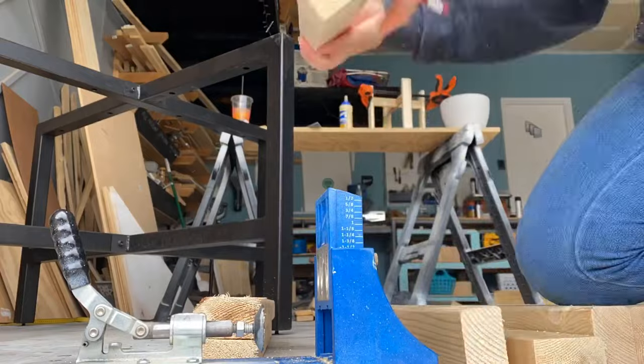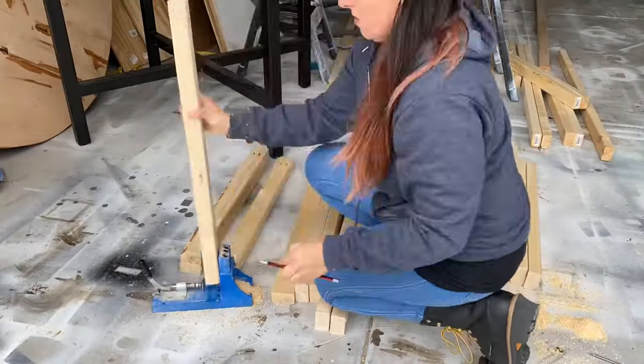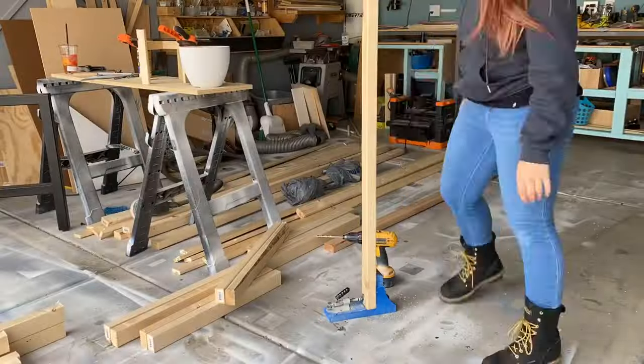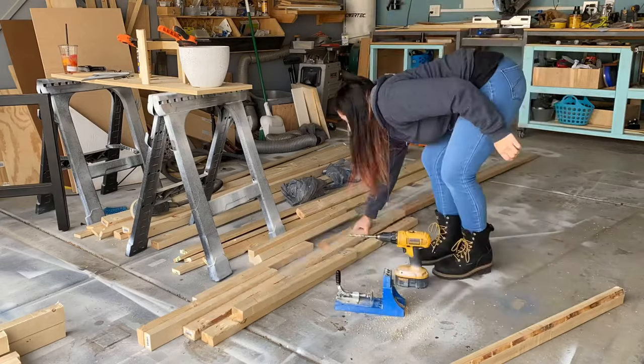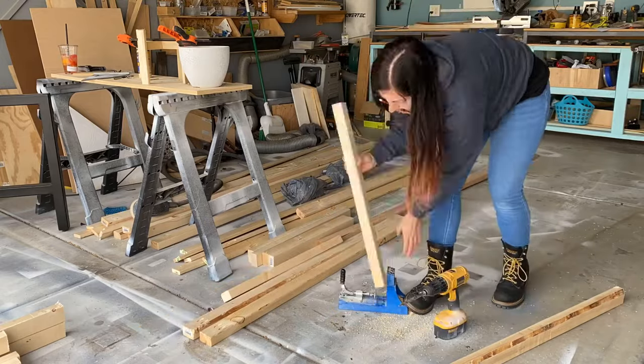I like to keep everything in piles throughout the entire project, so I'm moving my Kreg jig from pile to pile to do all my pocket holes. I also use a pencil to mark each piece — which arm, back, side, etc. Now this is the couch, so the cross pieces are a lot longer, but the arms are made exactly the same as the chairs, which makes this design a lot more simple.